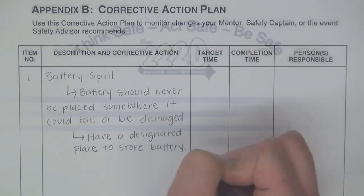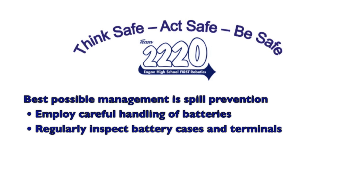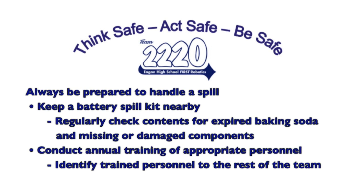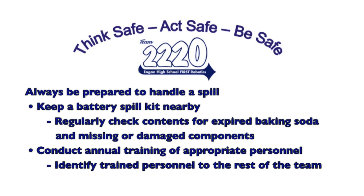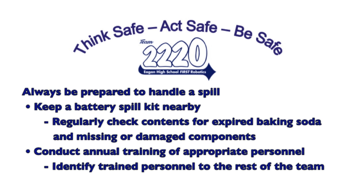There are a few more points we need to cover. First, the best way to manage a battery acid spill is to prevent one with careful handling and transportation of robot batteries and regular inspection of their case and terminals. Second, always have a proper battery spill kit where there are robot batteries, and periodically check the contents for expired baking soda and missing or damaged components. Conduct annual training of appropriate personnel on the procedure to properly manage a battery acid spill and ensure your team knows who they are.